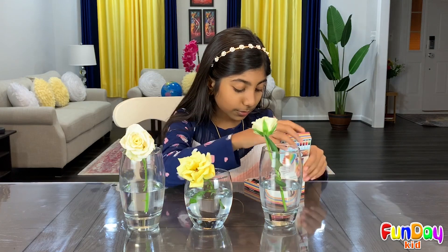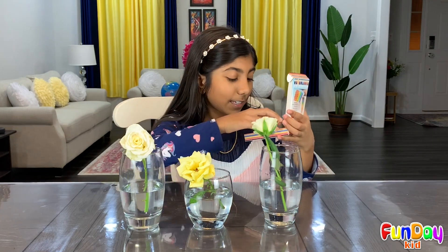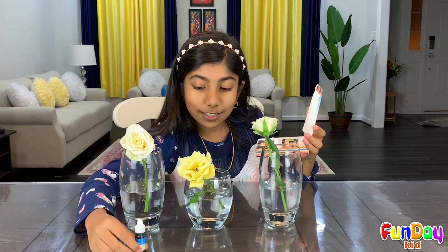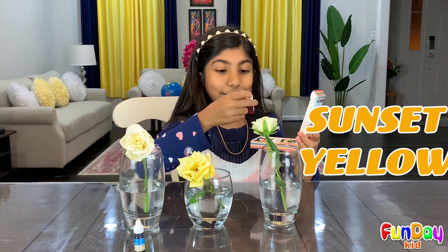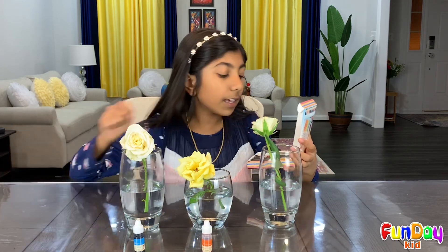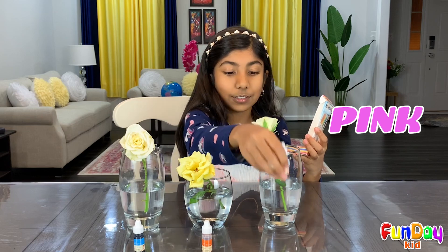So let's see what colors I should use. Look at that — so many colors! I think I want royal blue. That's one of my most favorite colors, so that's one. Then, sunset yellow — that would look nice. That's two. And deep pink — this is gonna be three.